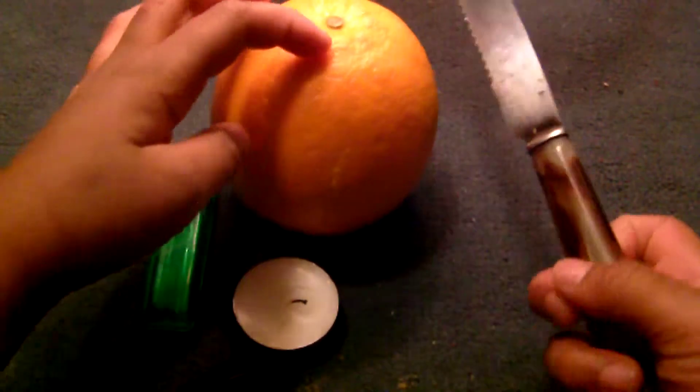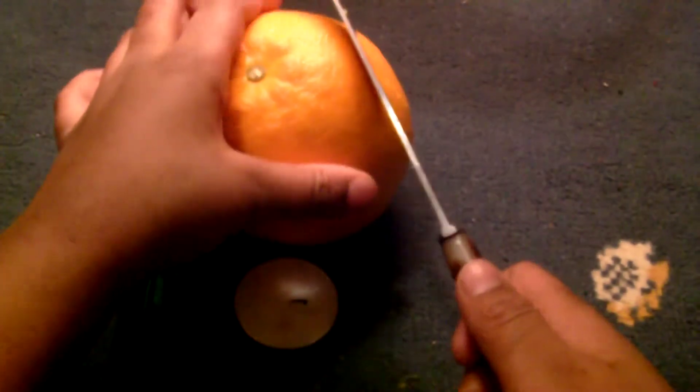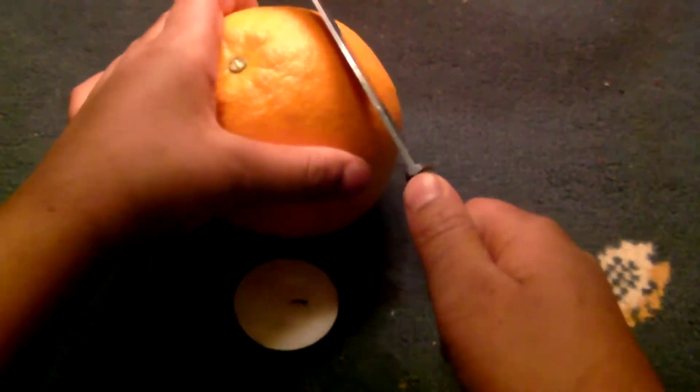So first you'll need to take the knife and cut the skin of the orange. Make sure you don't cut the orange.